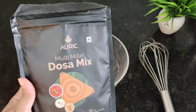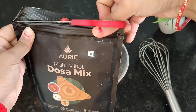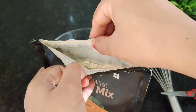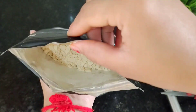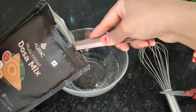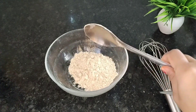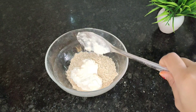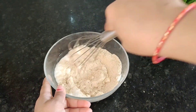Let's prepare the batter. Today we don't need to soak any dal or rice — we just cut open the packet. You will see it is a zip-lock bag, so you can reseal and keep it in the fridge after use. I will put 2 tablespoons of the premix. The ratio is 1 is to 1 — equal parts premix and curd.